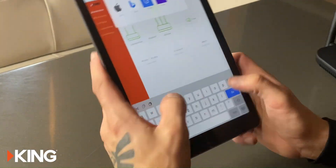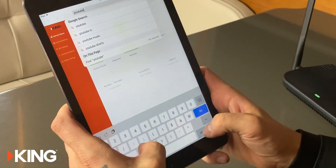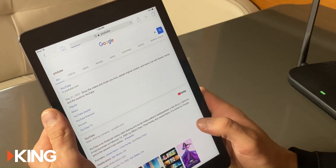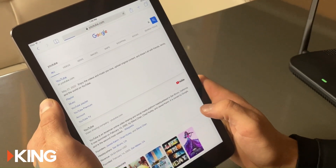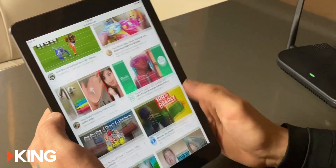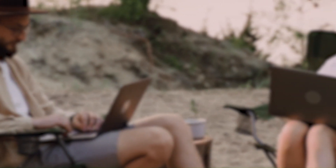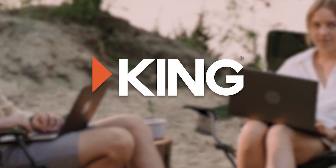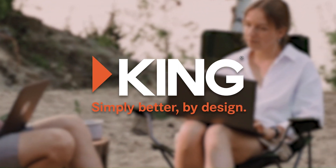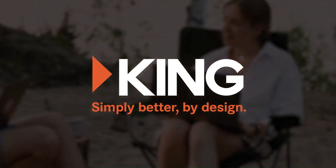Now you can go to your browser and go to your favorite sites like YouTube and start streaming. That's the King Wi-Fi Max Pro — I'll see you in the next video.